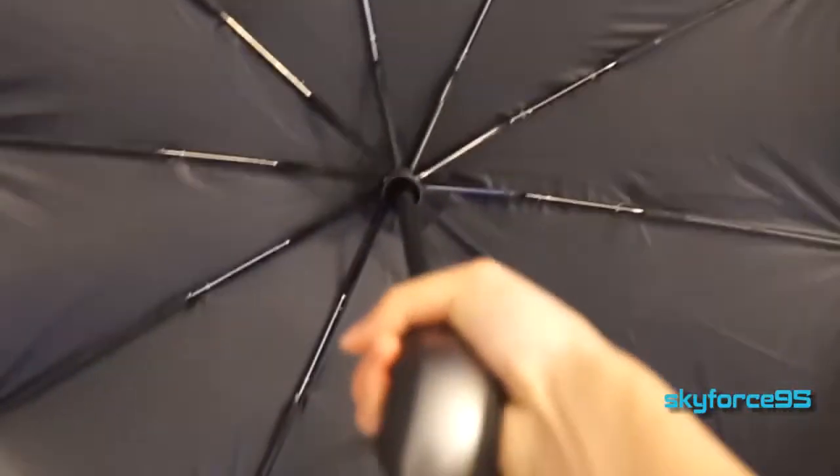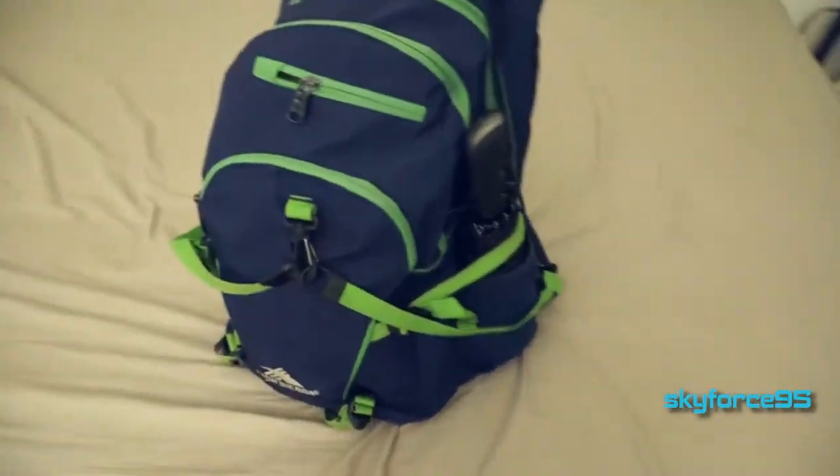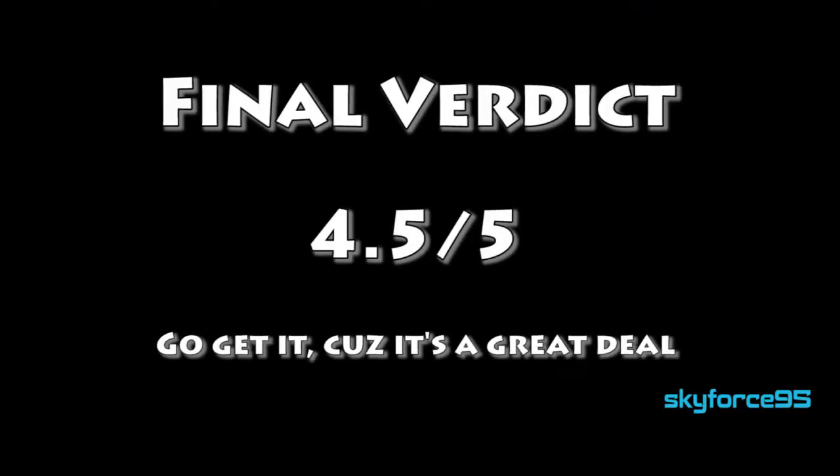All in all, I think this is a fantastic travel umbrella, albeit it is a little bit bigger than most, but still able to fit in the side pocket of your backpack. It may not fit in some purses, but I think the sturdiness really makes up for the bigger form factor. I'll always put the link to the cheapest price available on Amazon in the description.